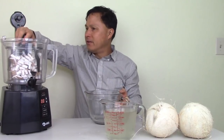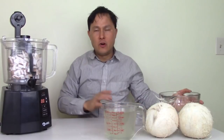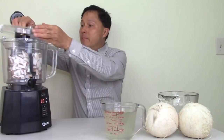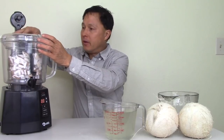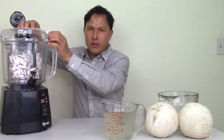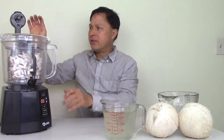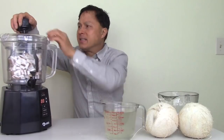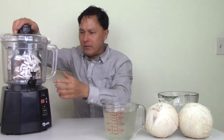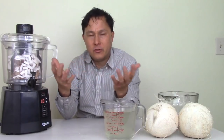How the Nutrimilk normally works is you would put your nuts in first — usually about two cups of nuts. In this case we're putting two coconuts' worth of dry meat in here. Let's go ahead and put the tines down in there. Normally you'd turn the nuts into nut butter first — you'd run this for maybe seven to ten minutes depending on the nuts, then turn it into a butter.